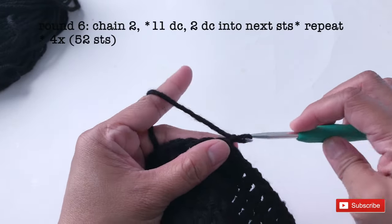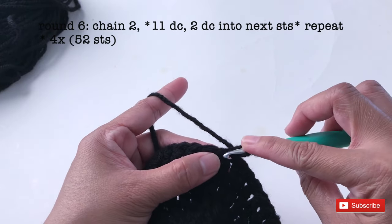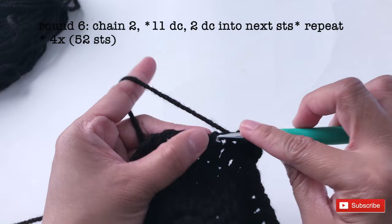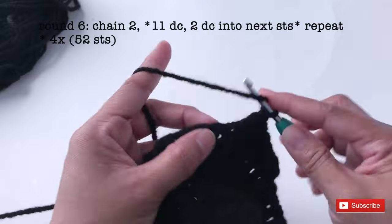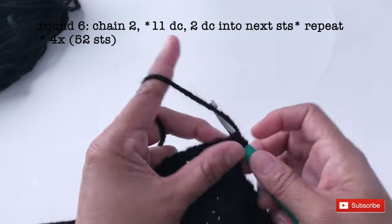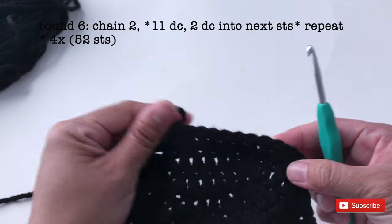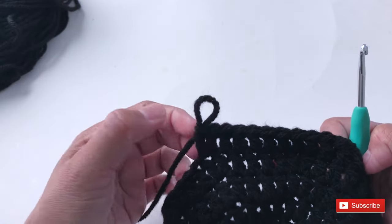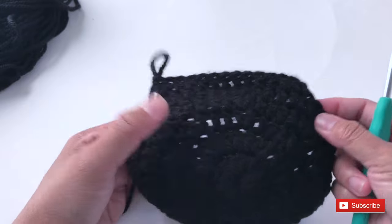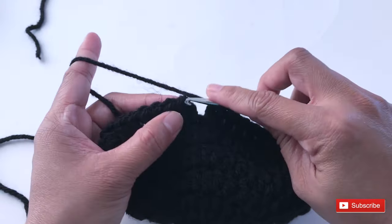Let's start with round 6. Start with chain 2 — 1, 2 — and I will make 1 double crochet into the next 11 stitches, always starting from the stitch next to chain 2. So I'll make 11, then increase into the next stitch — make 2 double crochet into the next stitch. Repeat the same pattern for 4 times. So 11 double crochet and 2 double crochet into the next stitch. I'm done with round 6 — by the end of round 6 you should have 52 double crochet. I'm going to slip stitch.